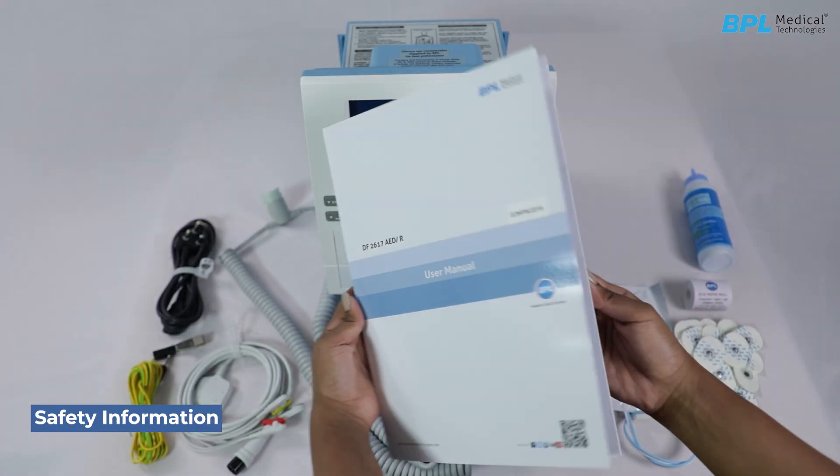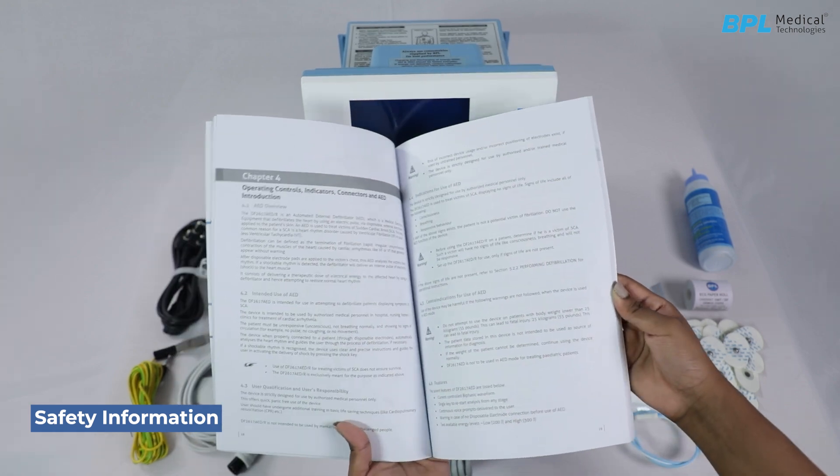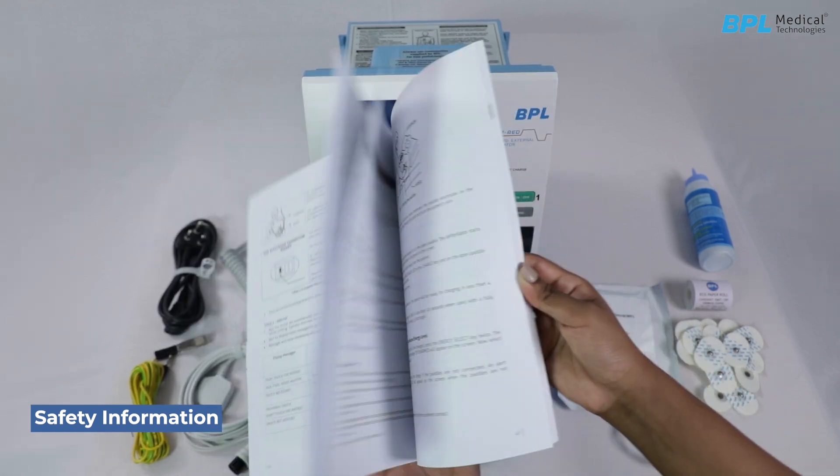Safety Information: Read the user manual completely before operating the machine, and use only original accessories supplied by the manufacturer.